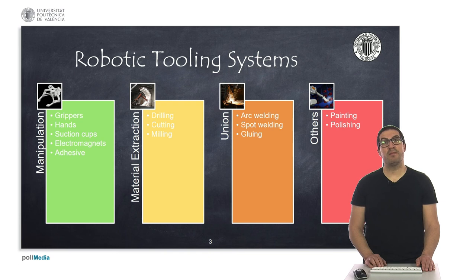Within manipulation tools, we typically find grippers, hands, suction caps, and electromagnets, and even tools with some adhesive materials to manipulate more complex objects. If we need to carry out some kind of material extraction operation, then we might need to drill, cut, or mill a part, and this will be done with extraction tools.